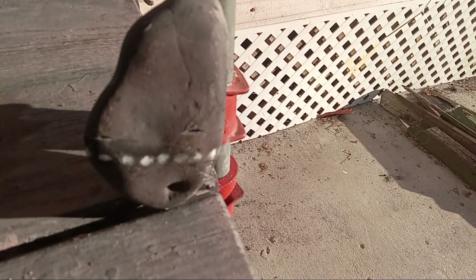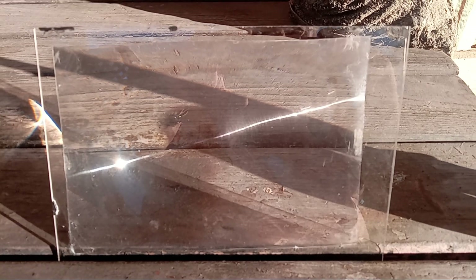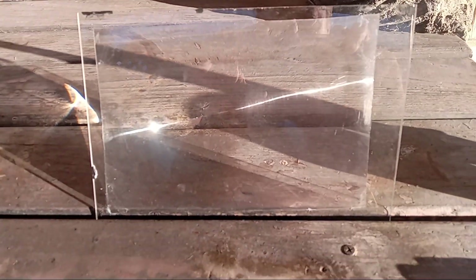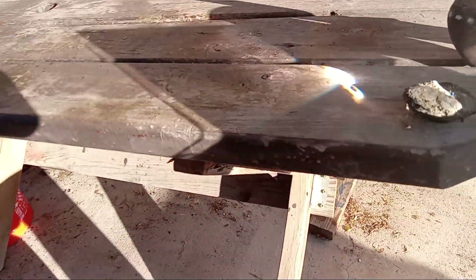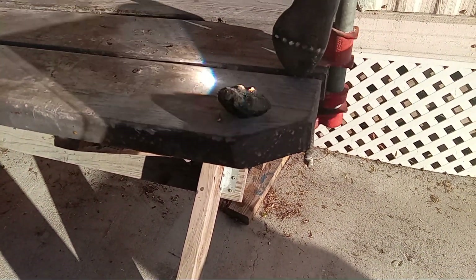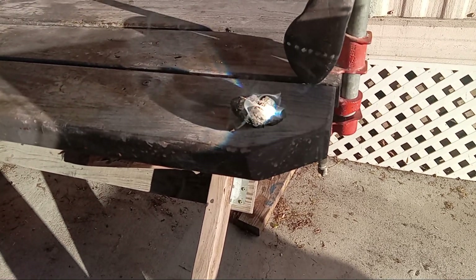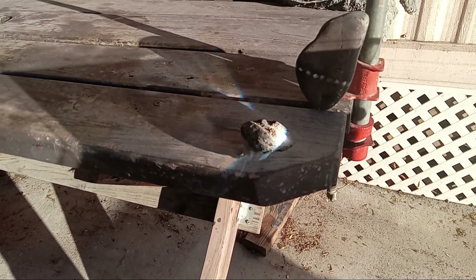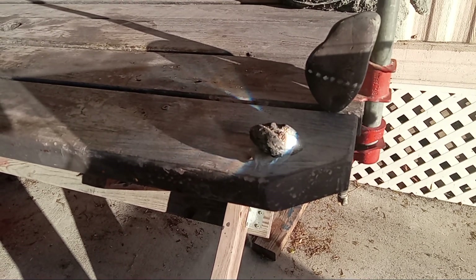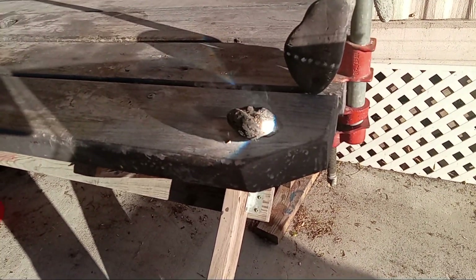I'm going to demo what a Fresnel lens can do. This is a small piece of Fresnel lens and the center is in the center of the clear plastic. It works exactly like a magnifying glass, and this is how fast it works. You center it on anything, especially something that is dark so it absorbs the heat. This is a piece of charcoal — slipping out of my hand, okay.